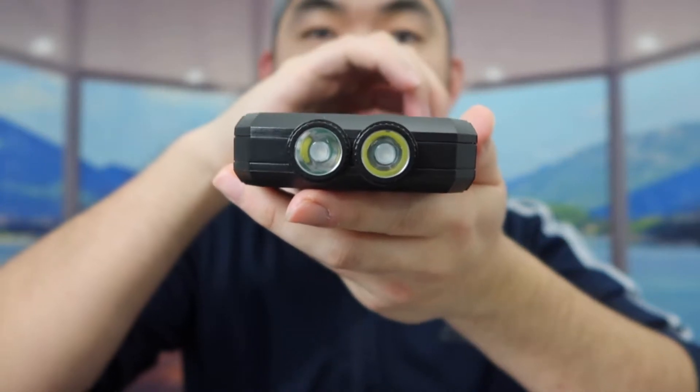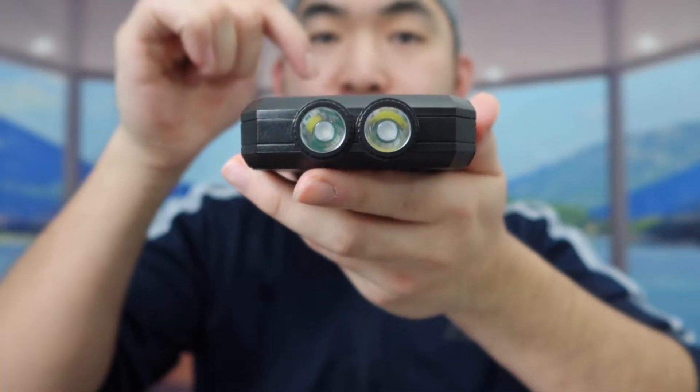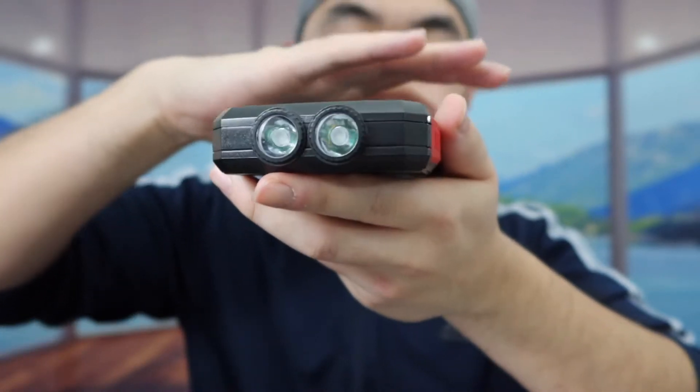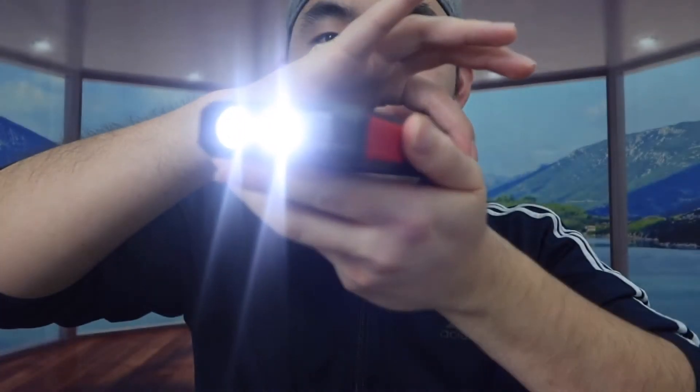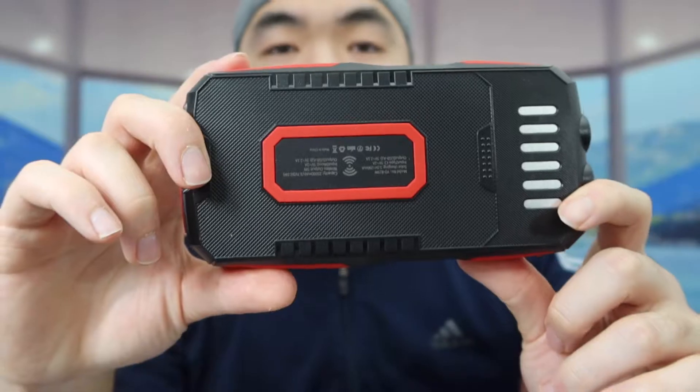On this side we have two flashlight options. The way you turn it on is by pressing the power button — like this. You can see how bright the light is. If you press the power button again it changes to a lower light setting. Press it one more time and it goes into a slow flashing light, which is like an SOS light. Press again for a faster flashing light, and press one more time to turn it off.